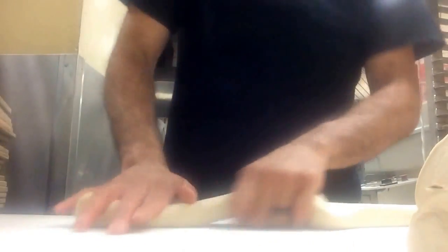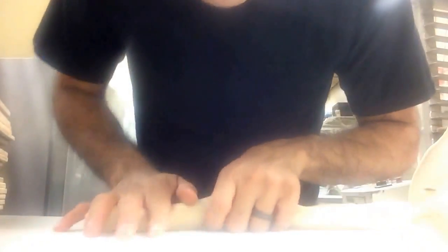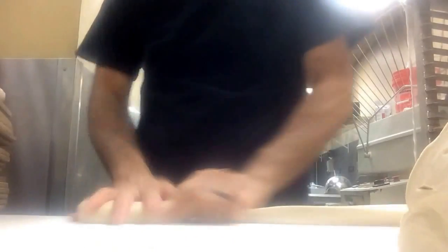Okay guys, so you want to learn how to make babies. Okay, it's nice and simple. Step number one: smile. Step number two: pay attention. Step number three: do it.